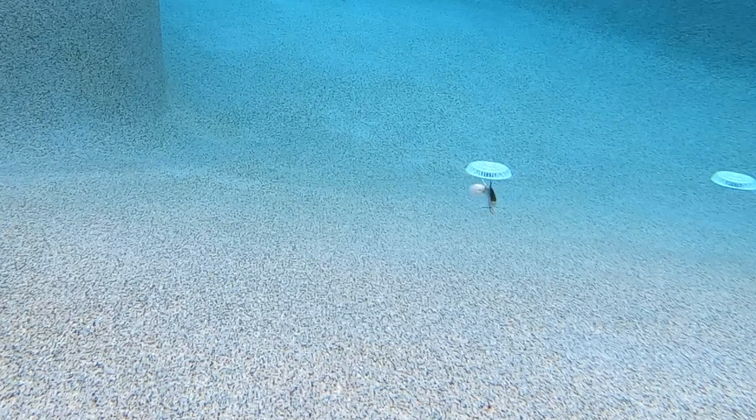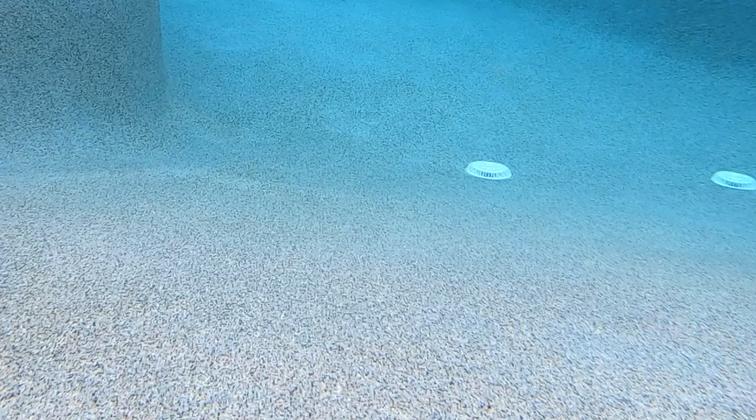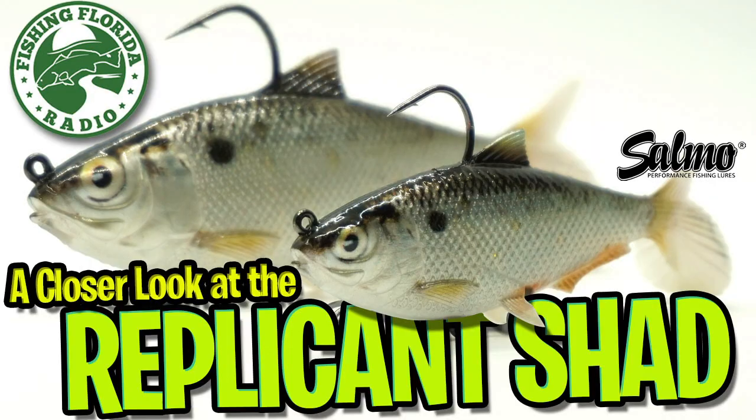Some other positives about the Salmo Replicant Shad is that it casts extremely well and you can skip it under docks, laydowns, and more wherever those big bass are waiting to ambush your swimbait. Thanks for watching Fishing Florida Radio's closer look at the Salmo Replicant Shad.